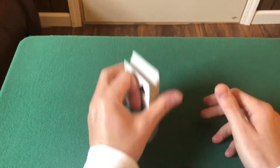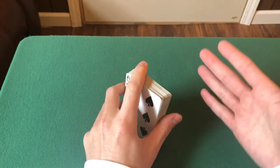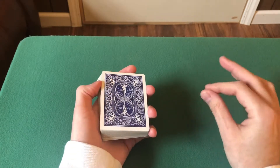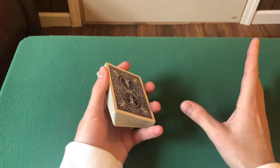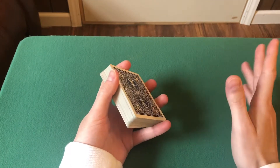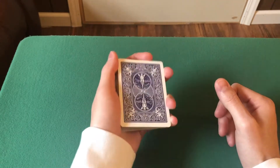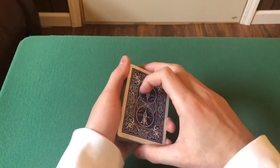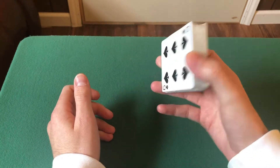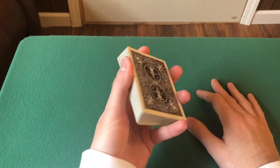If you do know how to hold cards already, hopefully you may learn something new, or this is a good refresher. So there are three main grips. The first one is known as Mechanic's Grip or Dealer's Grip — it's more popular nowadays as Mechanic's Grip. The second one is Biddle Grip, also known as In-Grip, but more popular as Biddle Grip nowadays. And the third is Straddle Grip.